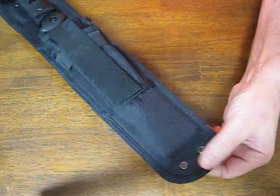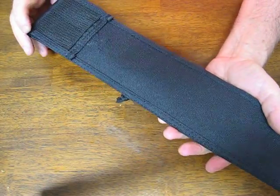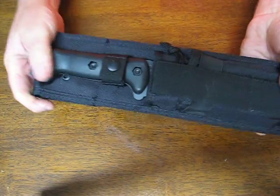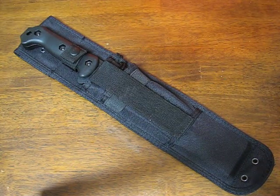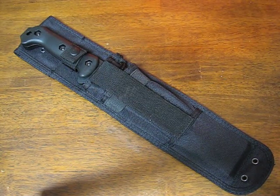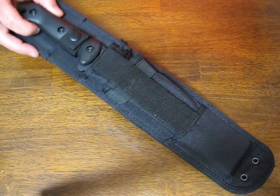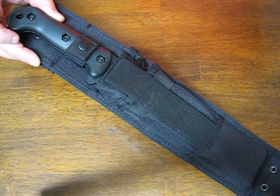It has mounting tabs for a leg strap. You can also wear it on the belt, which is what it's primarily designed for. Overall a good choice in an all-terrain knife. Buy it now on OsoGrandeKnives.com. Thank you for watching — please subscribe to our channel and stay tuned for more knife reviews.